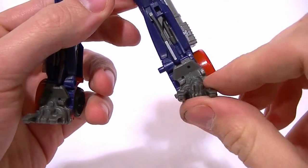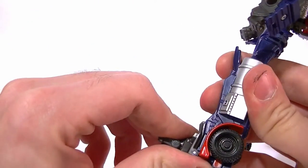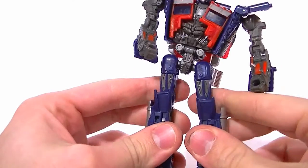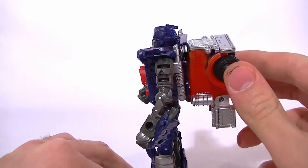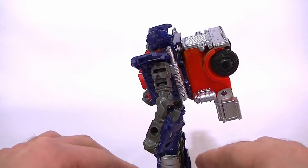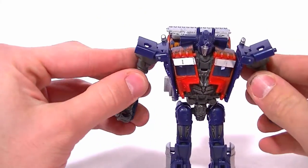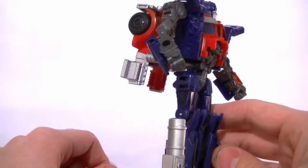There are two problems though. First, the ankle has no forward and backward movement — it's fixed and you can't tilt it that way. Because of that, it's very hard for him to stand with the big heavy backpack. You have to stand him pretty straight up — any pose other than straight up or leaning slightly forward causes him to fall down due to the back-heaviness. You have to compensate at the hips and make sure the knees are straight, so posing with that big backpack is tricky.